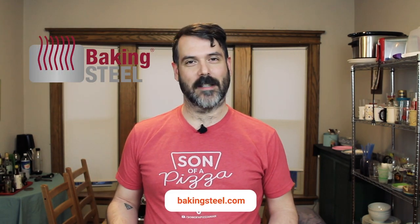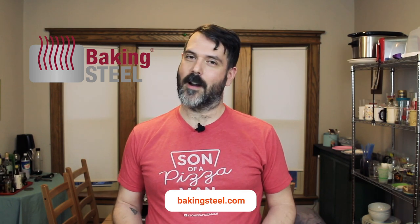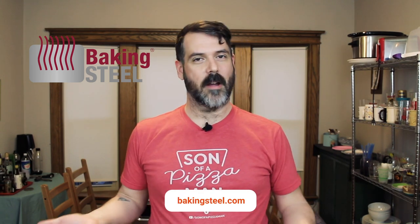Today's pizza is baking on a baking steel as opposed to a pizza stone. The difference is that it's supposed to heat up quicker and heat more evenly. But we'll see — I'm testing it out, so we'll see how this sucker does and we'll go from there.